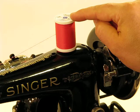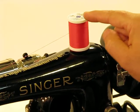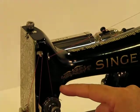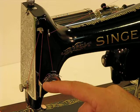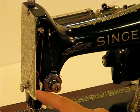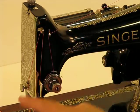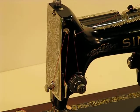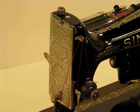Moving away from this spool of thread, threading this machine is very, very easy. As we come across the top of the machine, we come through this single thread guide, we drop down through the tension control area, we come around the tension spring, and then underneath this little L-shaped guide for the thread — not through the hole, but underneath it — up to the arm, and then we come across the face plate. I'm going to go ahead and remove this just for a second so I can rotate the machine more easily and show you that threading across the face plate as well.